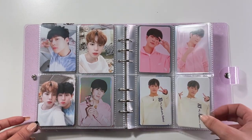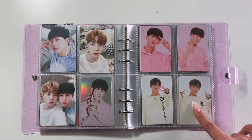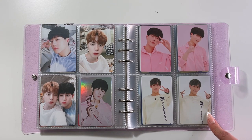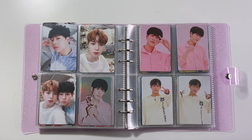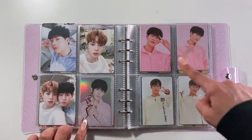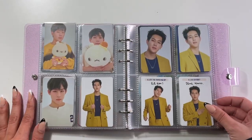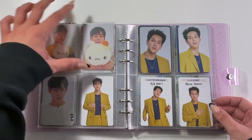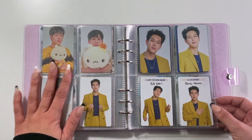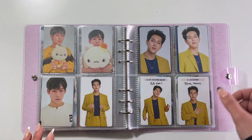And then we have the Tutukum line — these are all the cards from Monsta X's Tutukum line. I also have the little Jooheon plushie. I find the cards kind of slip out of these pages a little bit, just something to keep in mind. I think the pages in my other binder are a little longer so they don't feel like they're about to fly out.